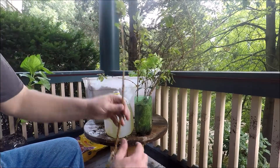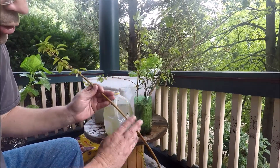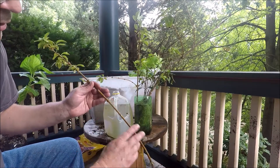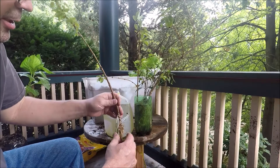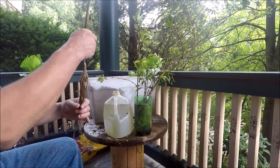So, just take your cutting, take all the old leaves off the bottom part of it, and put them in water. And let them go — let them go for months.